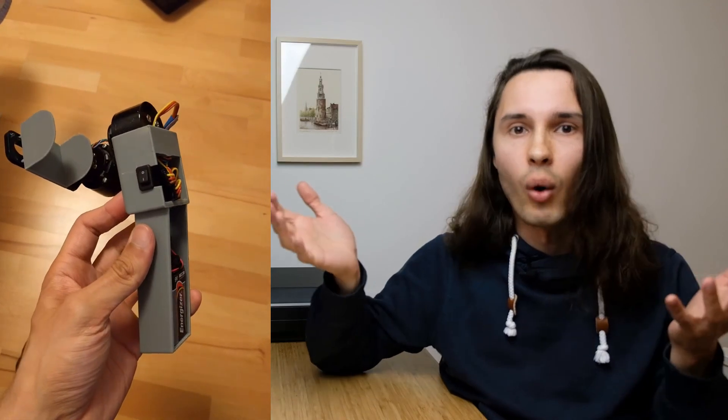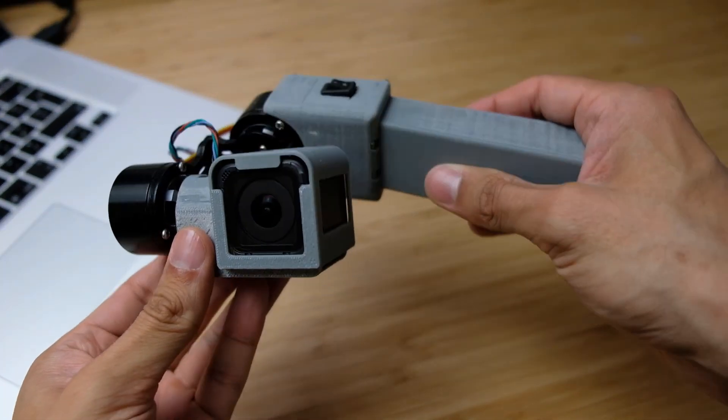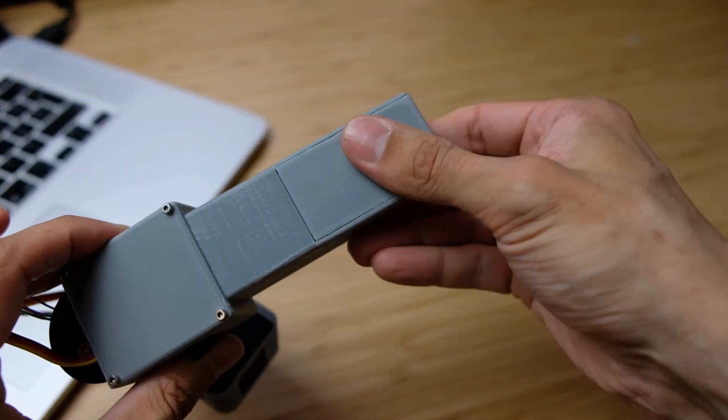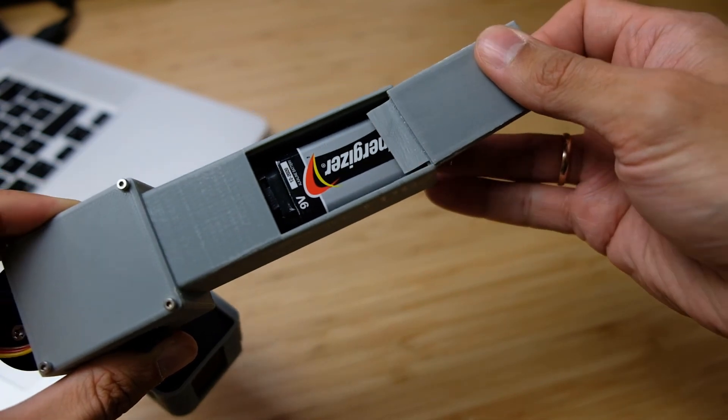I would design something, print it out, try it out. I even posted progress on my Instagram stories — in Russian, sorry — but you can still capture the idea of how I was progressing. I improved my design with every step and tried some cool features, like this sliding lid for the battery. I really like how it turned out.